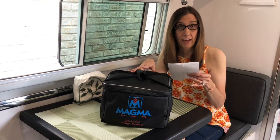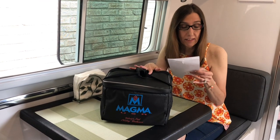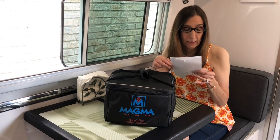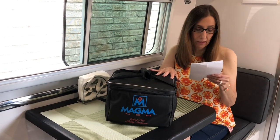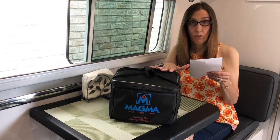They do fit in the overhead cabinet, and I'll show you that at the end. The seven-piece set includes a five-quart stock pot, a 10-inch frying pan, a two-quart saucepan, a lid, a removable handle, and a bungee cord. The carrying case I got separately — it's regularly $45 but I found it on sale for $32.